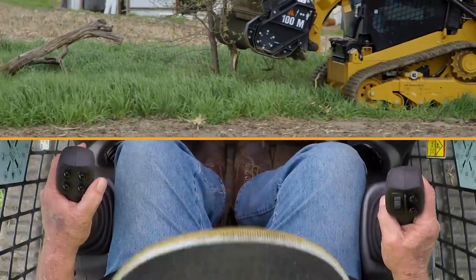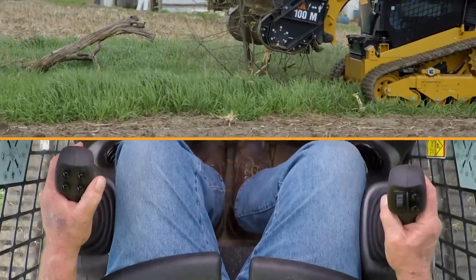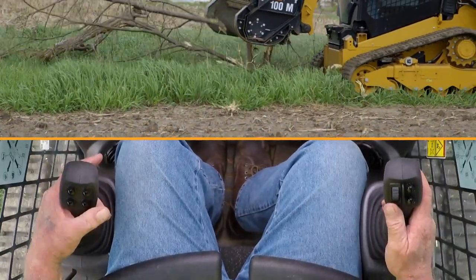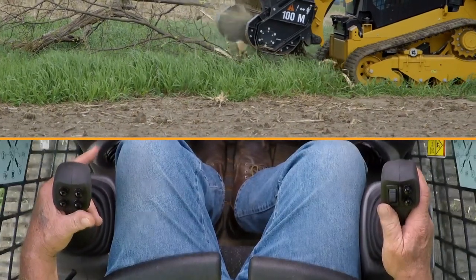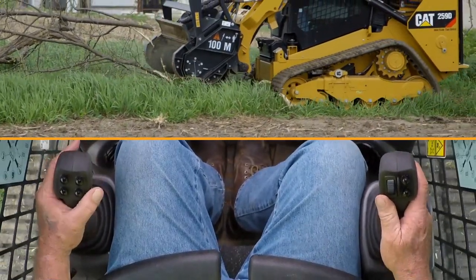We do suggest that when operating Caterpillar mulchers, you keep the torque tube of the machine — or the tool cutting on a stump — about two feet off the ground.